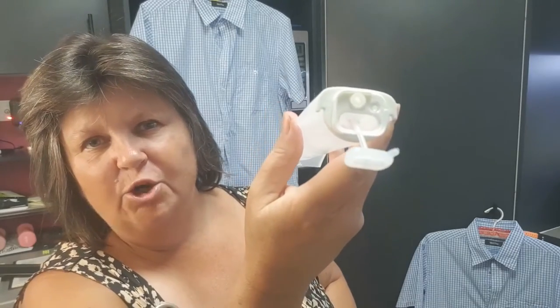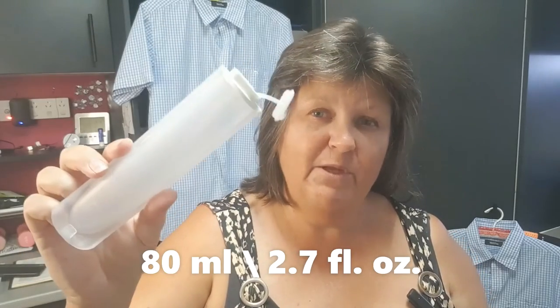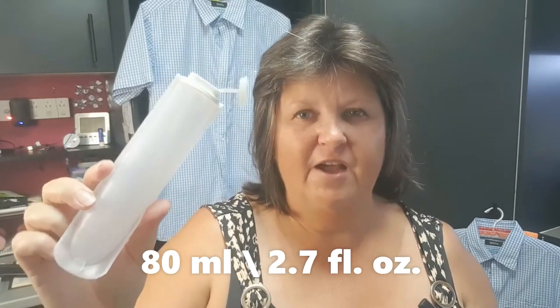This is the little water container. It simply slides off and you fill it from the top. It only holds 80ml of water and I have found that one tank of water is enough to do one shirt.